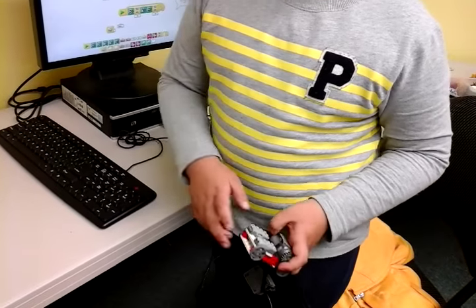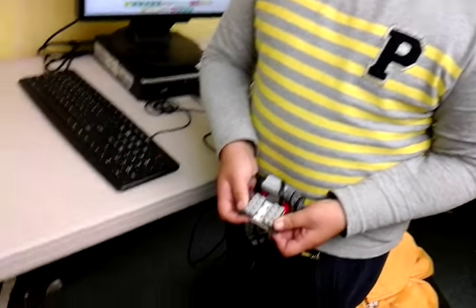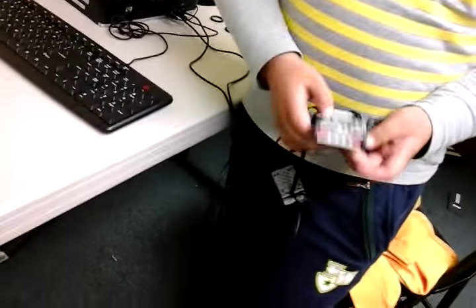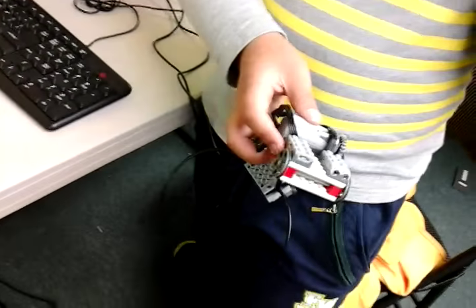So how do the sensors work? Which sensors are you using? These two. Can you just show me the sensors? The first one, what does it do?